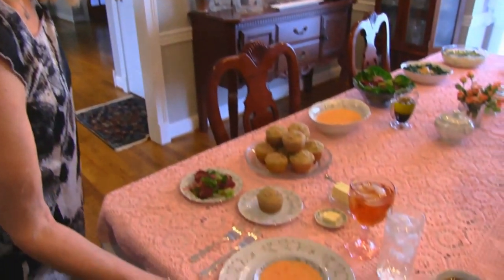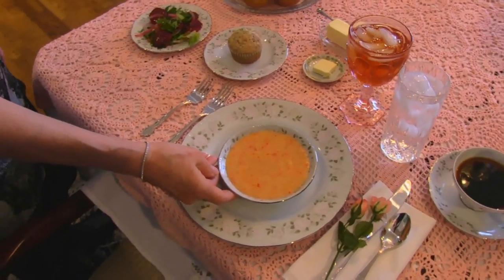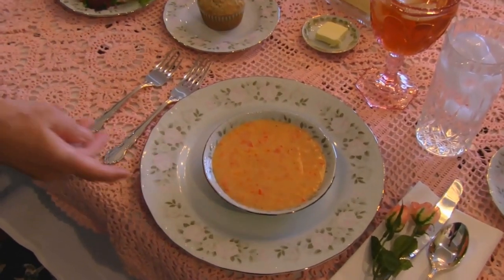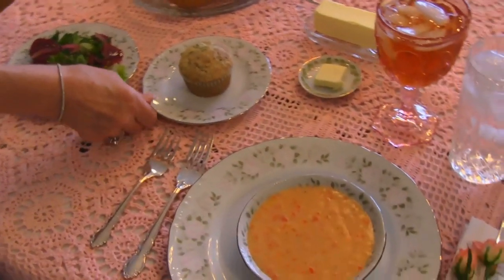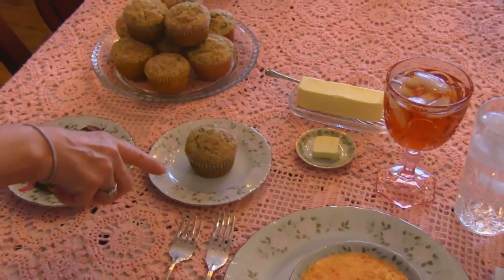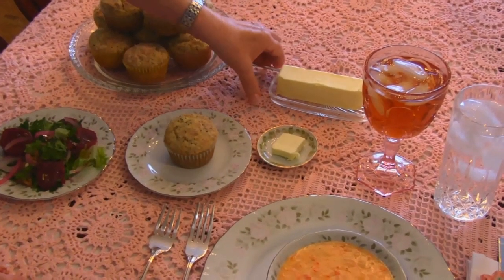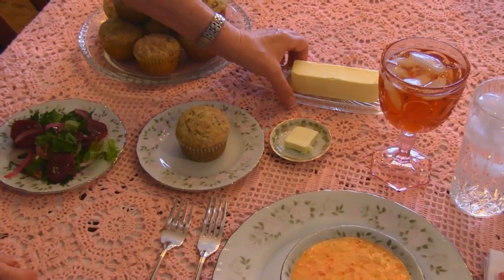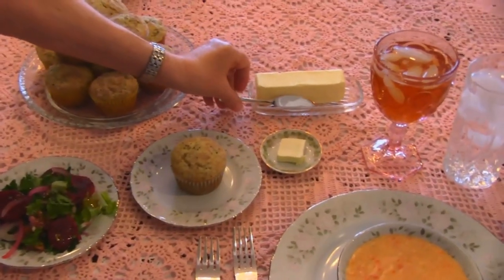Coming on to the plate here we have our soup. This is cream of pimento soup. You'll see that as we go down the line. Right here I have some bread for this place setting — this is a chia seed muffin — along with a little pat of butter for this person. This is for the whole table, which will be replenished if needed, and a butter spreader for that.